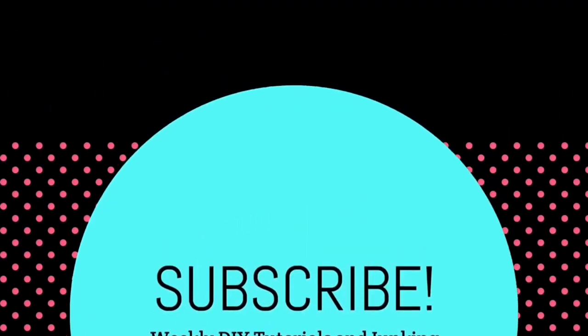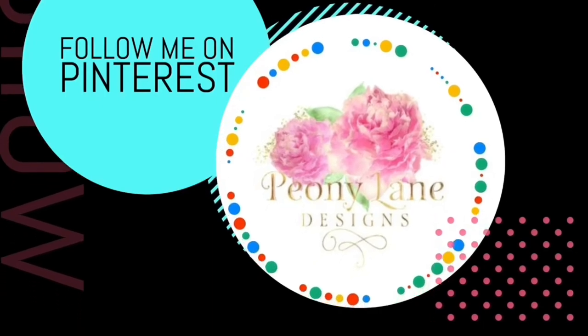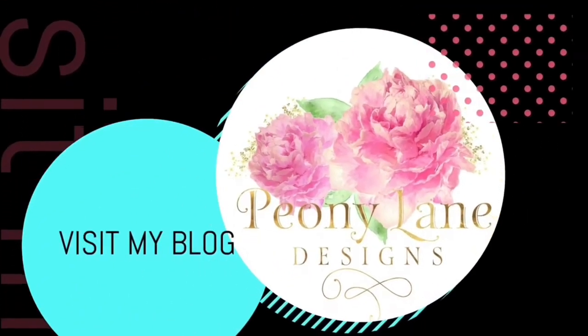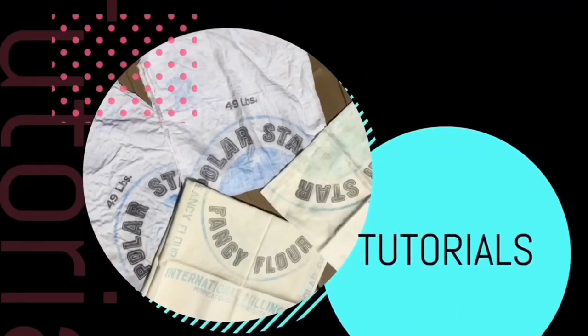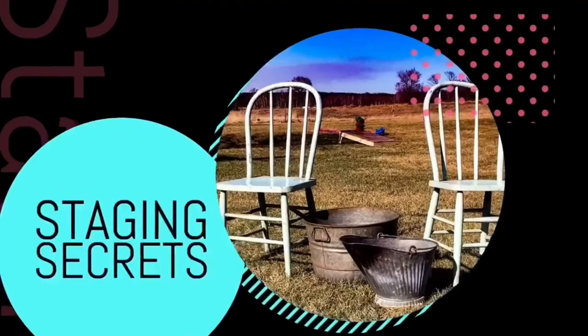Visit my blog at peonielanedesigns.com for more tips, tricks, and inspiration. Thanks for watching everyone — if you like this video please give it a big thumbs up, don't forget to subscribe and click the bell icon so you'll be notified of new videos. I post every week: DIY tutorials and of course more junkin' videos.